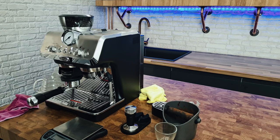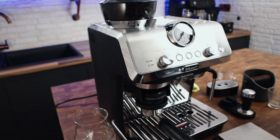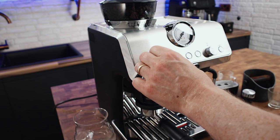For light roast, grind size 3 to 4; medium-dark 4 to 5; dark 5 or 6. I've got it at 4 and I'll try that. For the dose, it's showing around 15 seconds for a medium-dark, but I'm going to set it to 20 seconds and then see how much ends up in the basket.